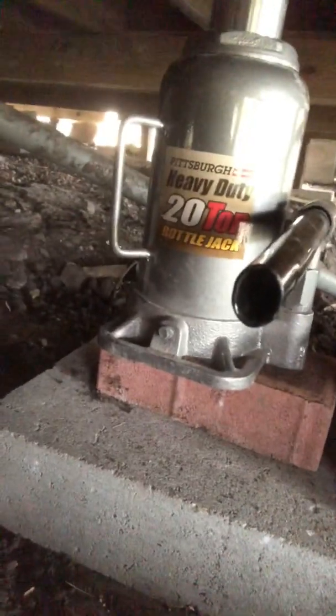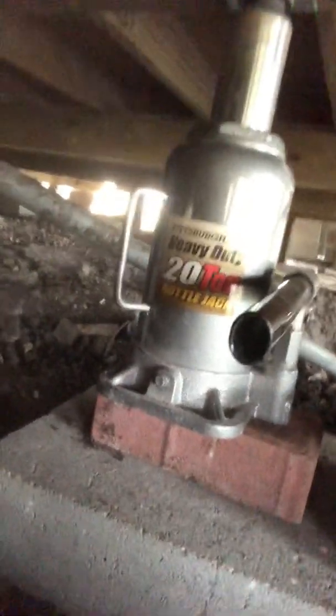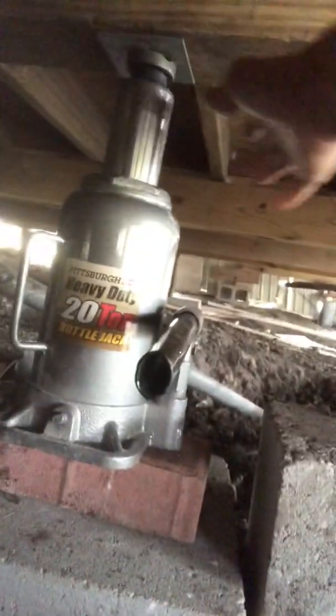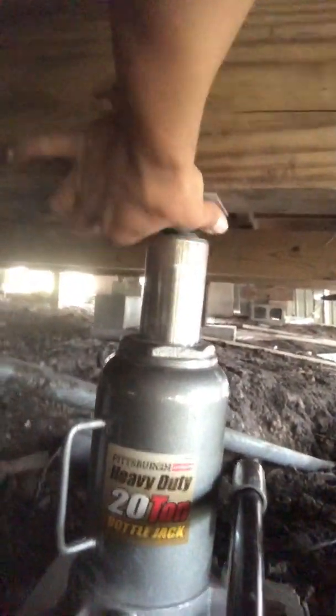When you want to put a post jack on, make sure you have a concrete block — and not a thin one, because it'll break. Something thin will just push down into the dirt, but a big concrete block will support the weight. There's a little knob up top that spins to help when you're ready to take your jacks down — loosen that. Always put a plate on top as well.